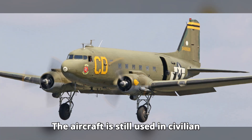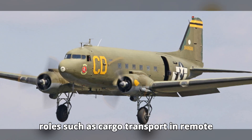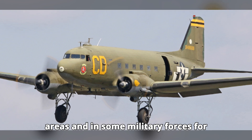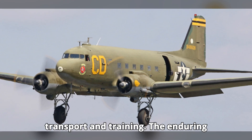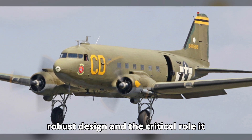...operational life. The aircraft is still used in civilian roles such as cargo transport in remote areas, and in some military forces for transport and training. The enduring legacy of the C-47 is a tribute to its robust design and...